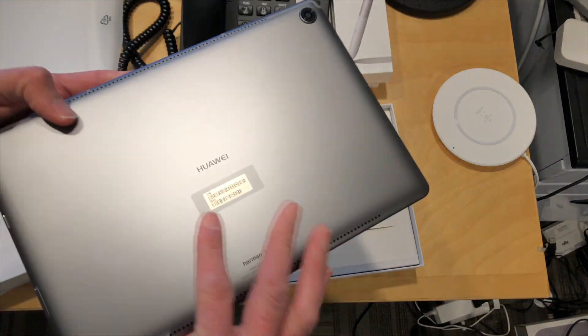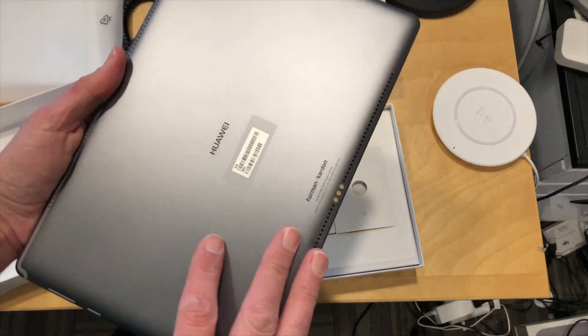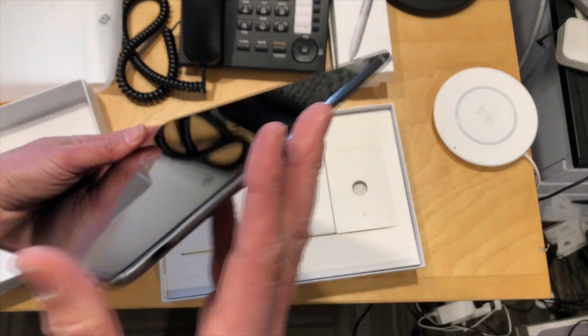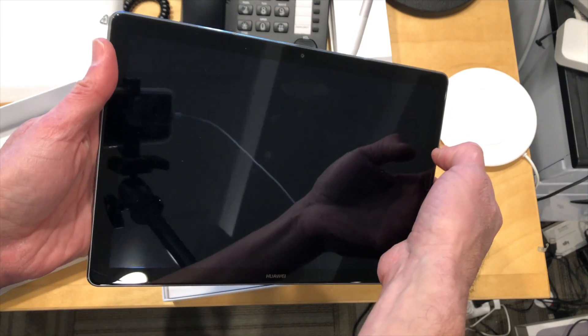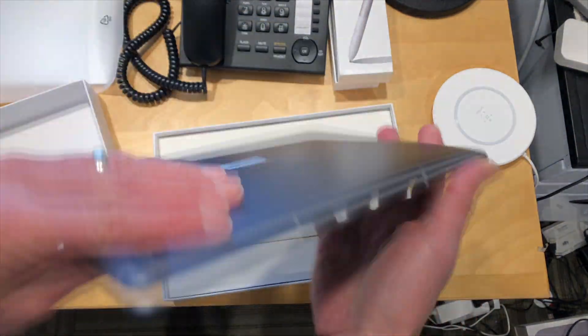So this is what it looks like. Pretty nice here — it feels really nice. They've got good build quality from Huawei. We were really impressed with the laptop we looked at from them that we reviewed a few weeks ago with that AMD processor. So we'll see if there's any battery life in this thing and maybe boot it up. There it goes. Feels like it has some haptic feedback in here as well.